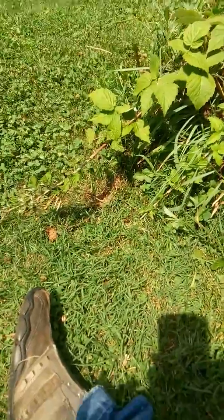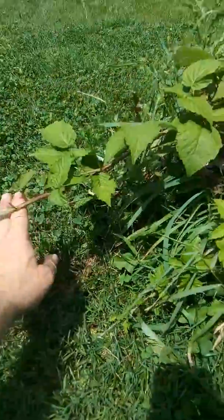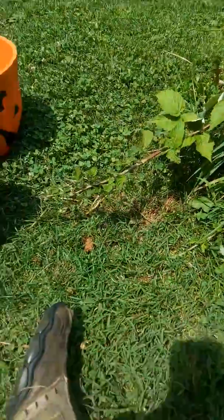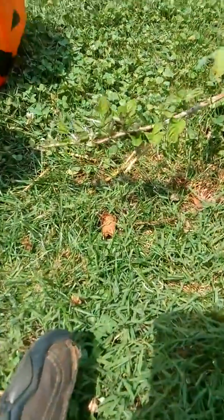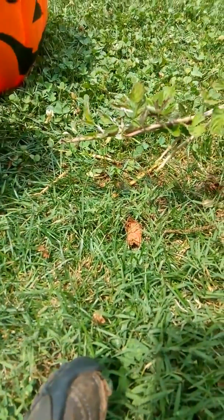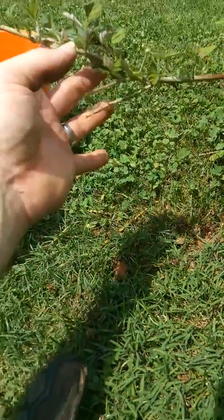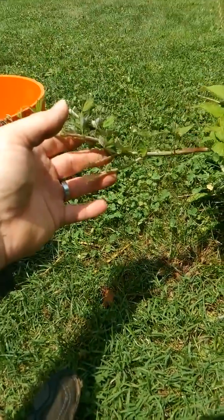Hi guys, this is Berries Berries and Gardening. I want to show you this is a black raspberry plant — it's in what they call tip rooting, where this part down here, those leaves will become roots very quickly. See right down there? Yeah, that's gonna be roots.